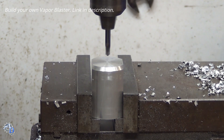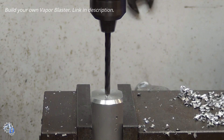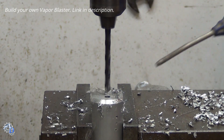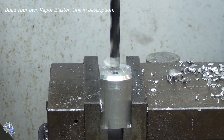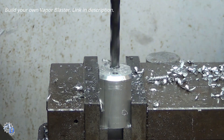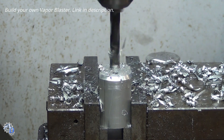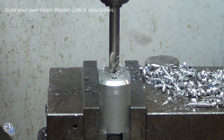A pilot drill marks the locations of the air jet hole and the inlet hole. A pilot hole is used to keep the next drill on location. After that, the air jet and inlet holes are drilled.